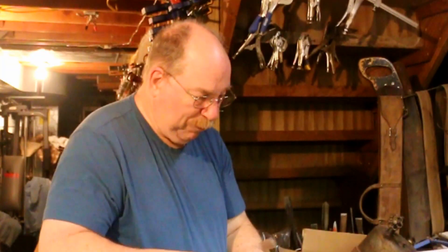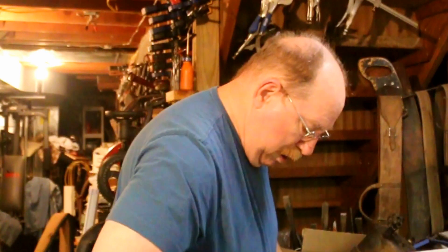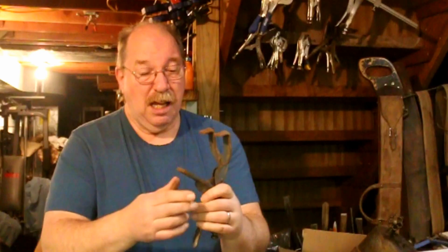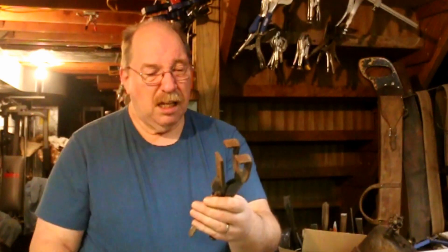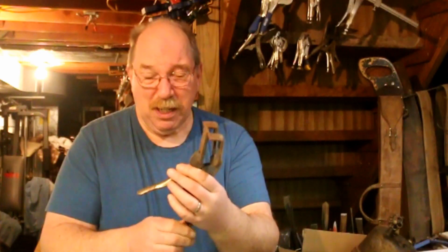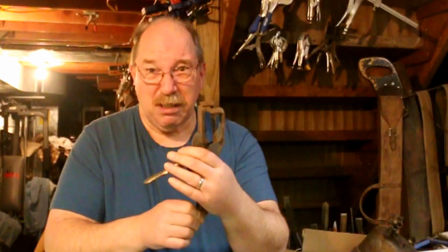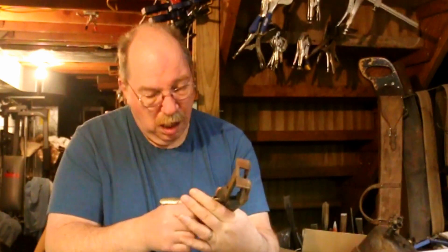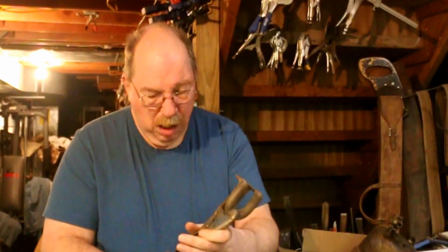Then I have this one — this is a modified vise grip. Somebody broke off the jaw, or cut it off, or ground it off, and welded a piece of bar stock in between just to make it work again. It's missing the spring, which means this doesn't work as well as a normal vise grip because it tends to just kind of flop around. I only use this once in a blue moon, mostly because it doesn't work very well. But it is very nice for holding two thin sheets of steel together.